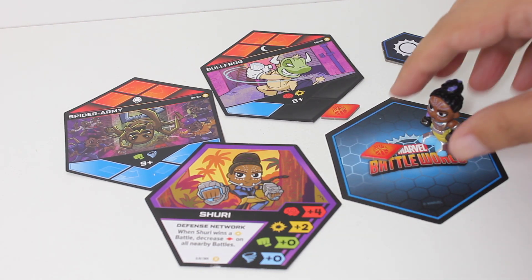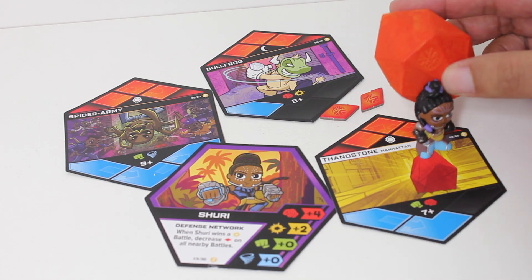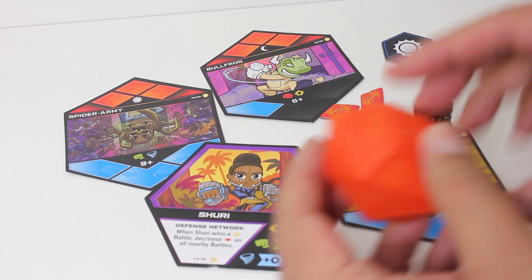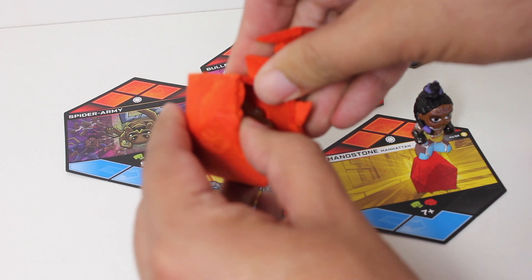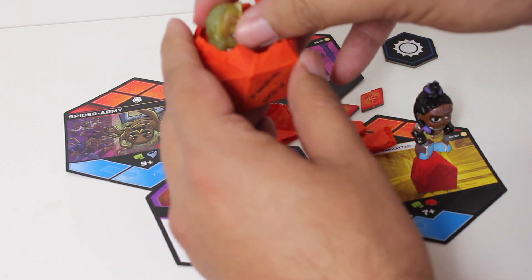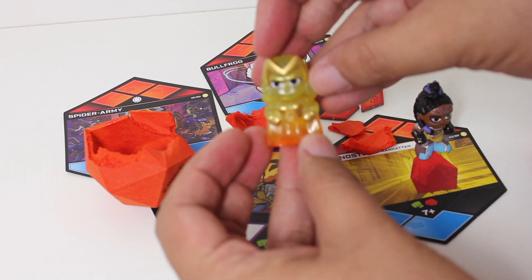If I win this round, I get to unlock a Thanos stone and free one of the heroes that Thanos has trapped. So you bust open this foam and we get the Twilight... Miss Marvel.